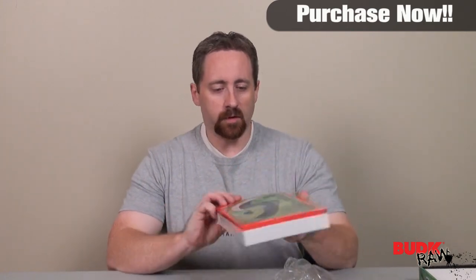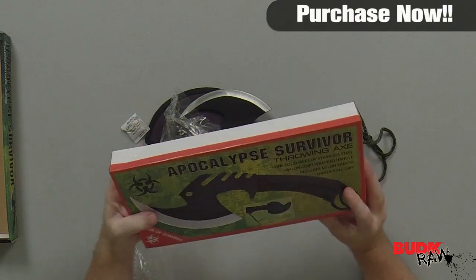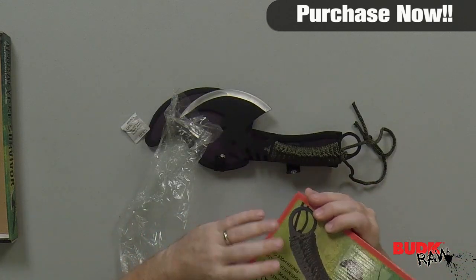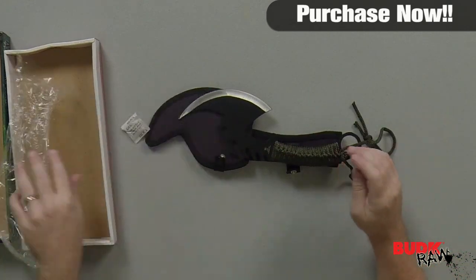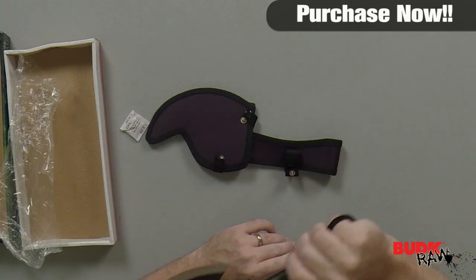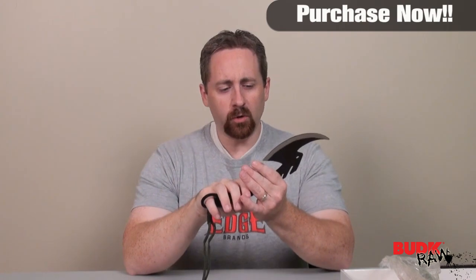You can see a lot of detail on the back of the box: one solid piece of stainless steel, nylon cord-wrapped handle, and of course the sheath that comes along with it. It's got a really interesting finger hole. I'm not sure exactly how you'd be able to wield it around like a katana, but it might simply be there for handling when you're trying to throw it, as in it doesn't necessarily leave your hand.